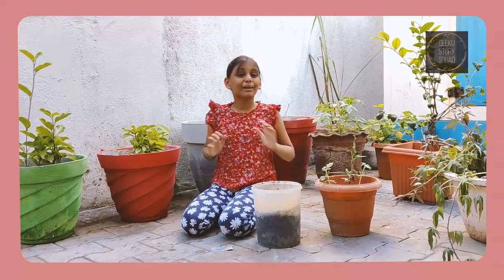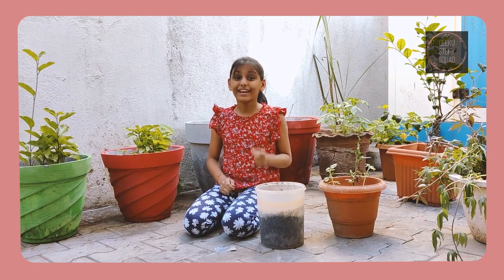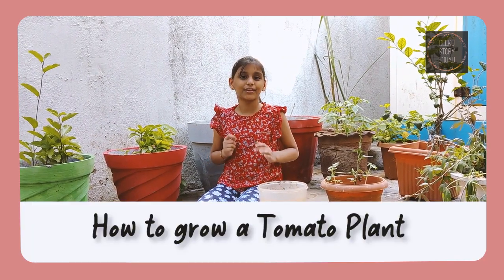Hey squad, I am Diksha and welcome back to my channel Diksha Squad. In today's video we will see how to grow a tomato plant.